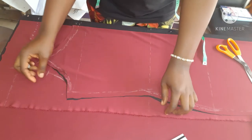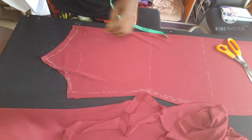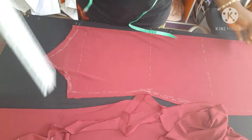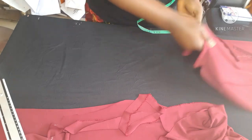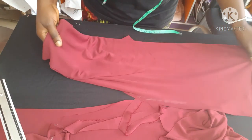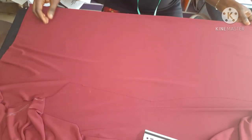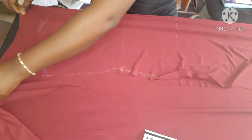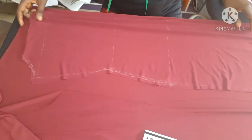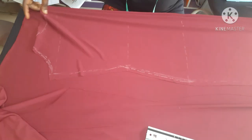If you're confused about the off-shoulder shaping, please drop a comment and I'll explain further. This is simply the front part of the dress. I also reduced one inch at the hemline — if you've watched my pencil skirt video you know I always take out one and a half inches from the hemline to give that pencil-like fit.